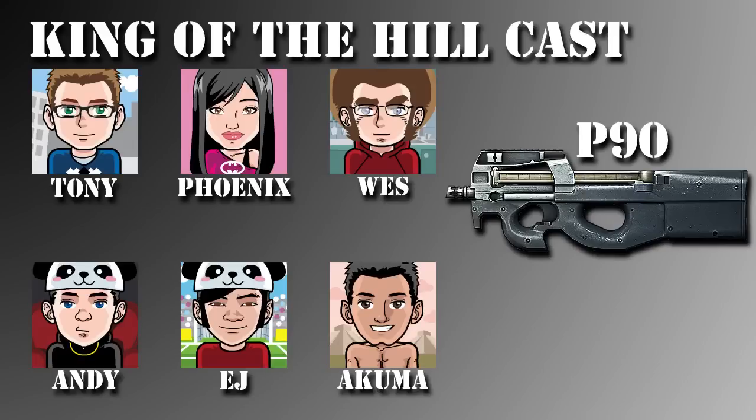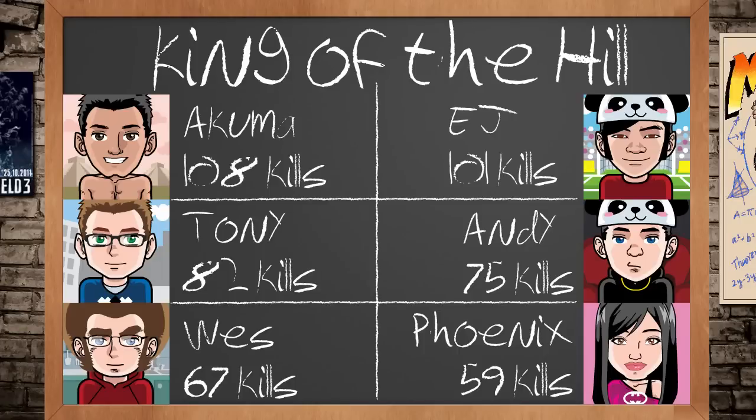Welcome to episode three of King of the Hill. In this episode we're taking a look at the P90. On the scoreboard, we have a new king — we've yet to have a repeat offender. This time Akuma won with 108 kills. In second place, EJ had 101 kills. I came in third with 82, then Andy with 75, West with 67, and Phoenix finished dead last with 59 kills. Let's get started on our conversation about the P90.